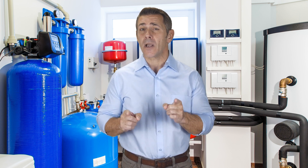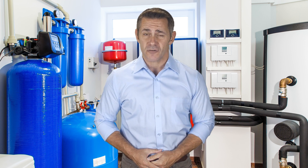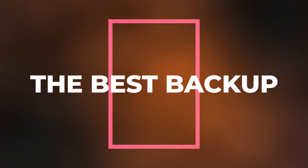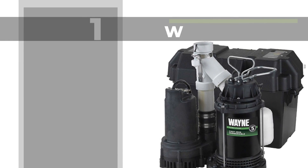If you eventually choose to get any of these listed products, you can rest assured that you'll be getting one of the best available tools today. Be sure to check the product link in the description below. Let's get started with a list of the best backup sump pumps.